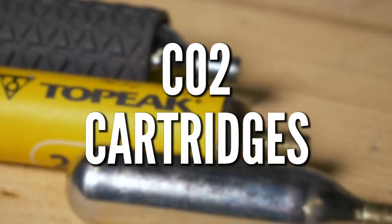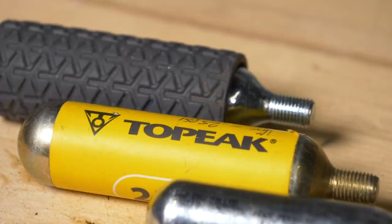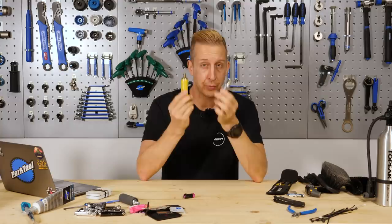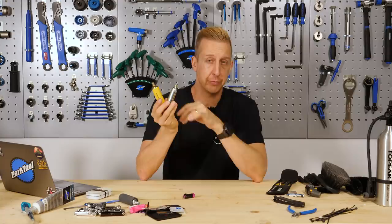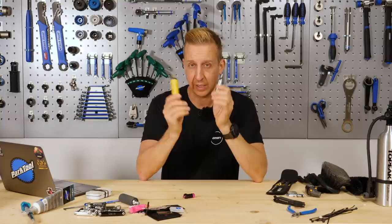You might want to consider having some CO2 cartridges in your collection. They come in two sizes: the bigger 25-gram or the smaller 16-gram. The bigger ones will inflate a 27.5-inch 2.4 tire up to about 40 PSI, and the smaller 16-gram will do it to about 25 PSI. They're not for use at home, and definitely not on forks or shocks — they're purely to get your tires inflated in a hurry, whether in a race or out in the middle of nowhere. Keep a couple with the relevant inflator that works with your valves.